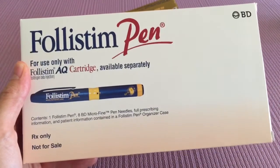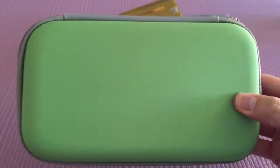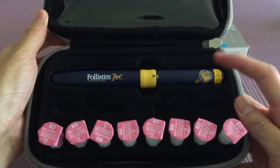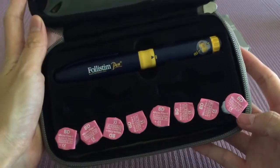Hi everyone. This is the Felistin pen, and you're going to be using this to administer the Felistin. Let's open it up — inside there's a little kit. You have your Felistin pen and these little needle tips that are going to go on the end of the pen, and I'll show you how to do that in a second.